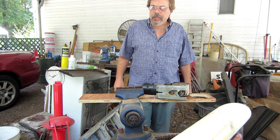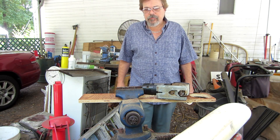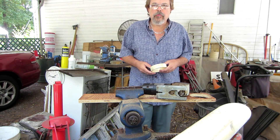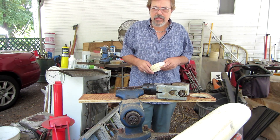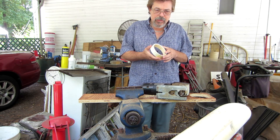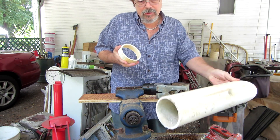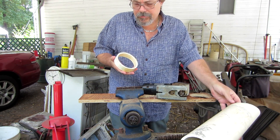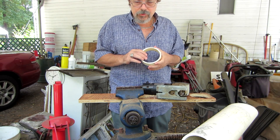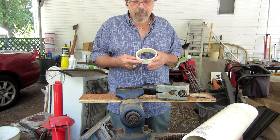I'm going to attempt to take some milk jugs and melt them down into a more usable form of plastic, and then attempt to take a piece of PVC that I've cut off from a piece of scrap here and use it as a form to reform my plastic.